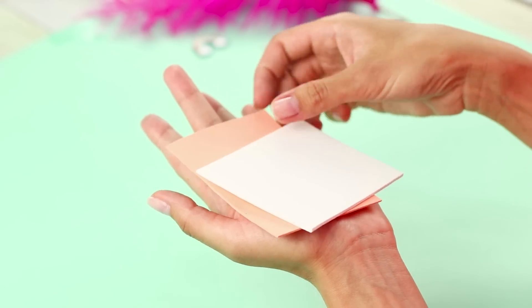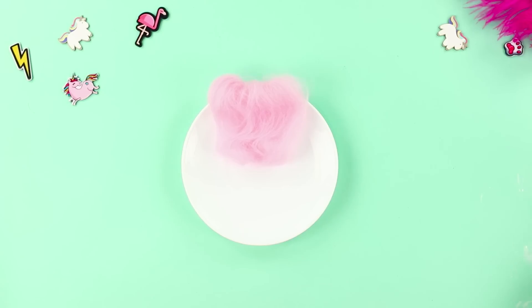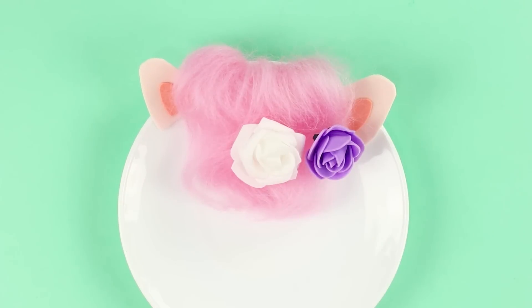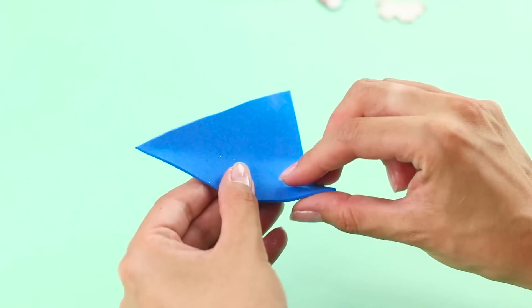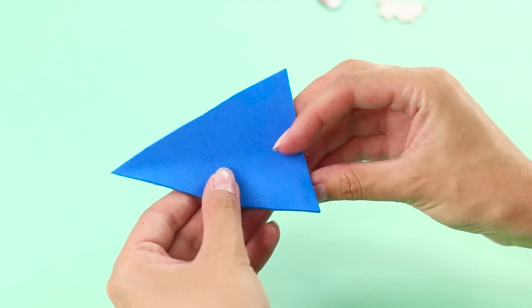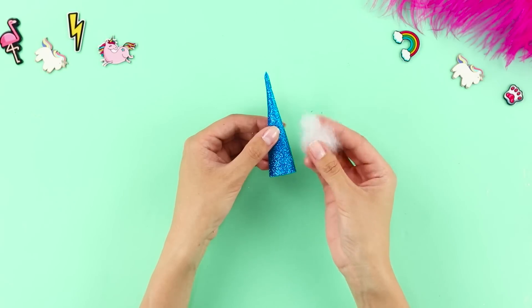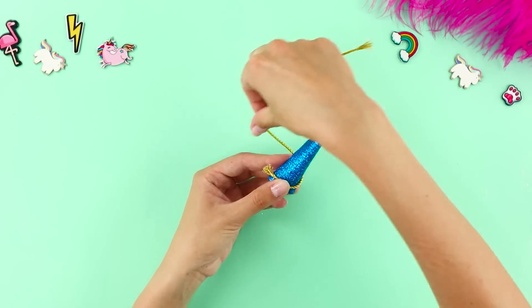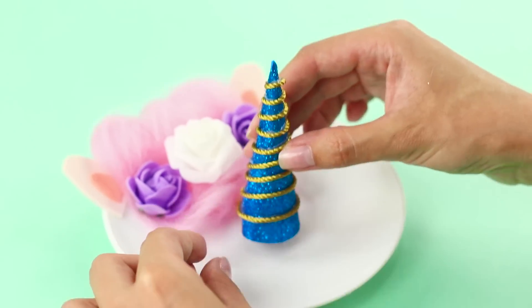Cut out ears from a piece of colorful foam paper and fasten them next to the bangs. Decorate with roses. Next, cut out a blue triangle from sparkly blue foam paper and twist it into a cone. Glue it, fill it with synthetic stuffing, and wind a gold cord around the cone in a spiral. Glue it to the center of the plate.